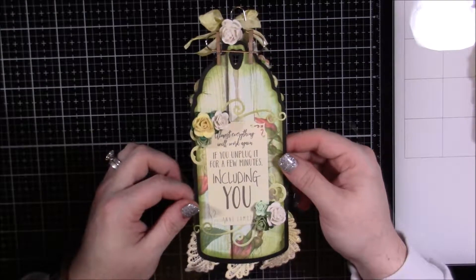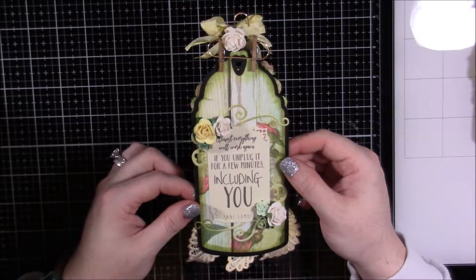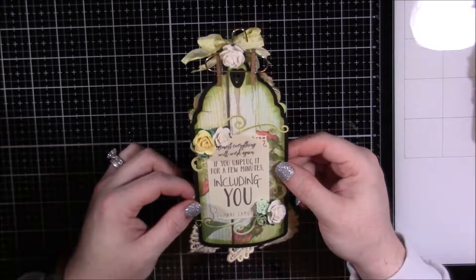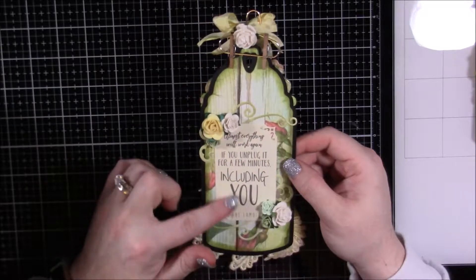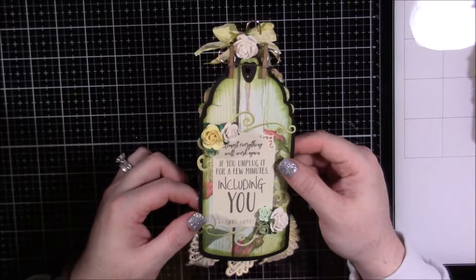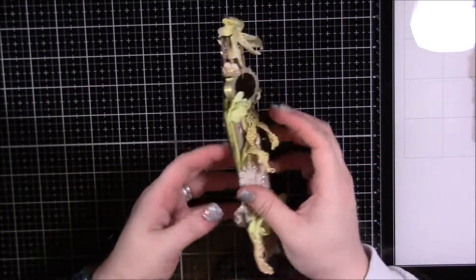On the back is another one of the quotes — I thought this one was perfect. It says, 'Almost everything will work again if you unplug it for a few minutes, including you.' I thought that was a really good reminder to just unplug and relax and reset — we're always so busy. I thought it went with this tag really well.